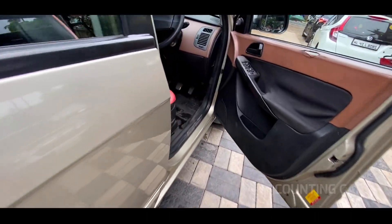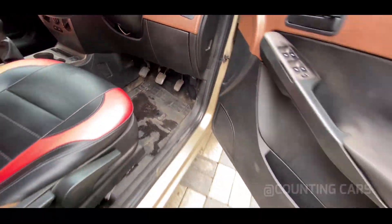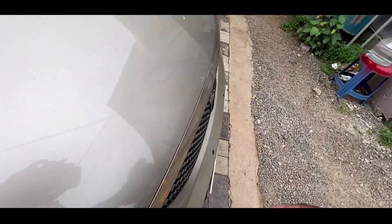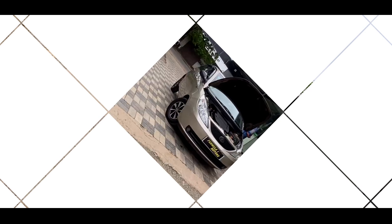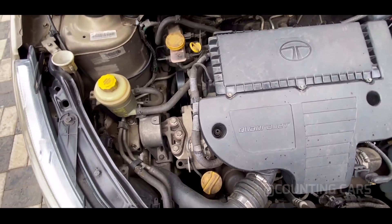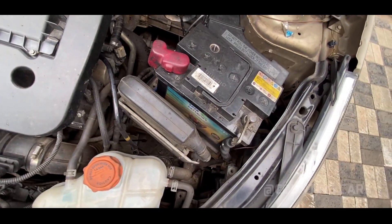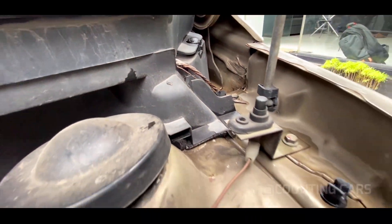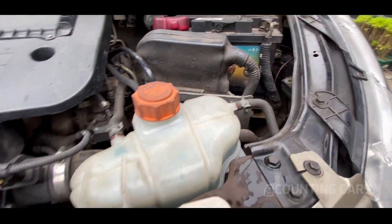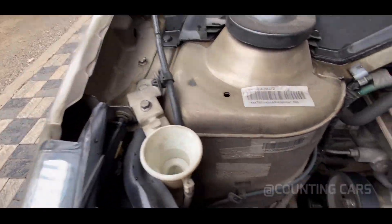Now we will see the engine and boot space. This is the Quadrajet engine on the Indica Vista. Here we will see all the details. The engine is here.